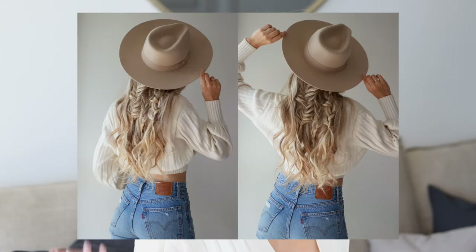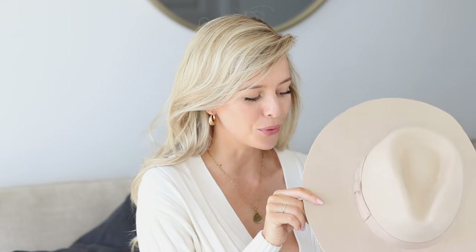The first hairstyle is a braided half up hairstyle and I wanted to pair it with my favorite accessory for fall, which is this beautiful wool hat. I thought this would complement the hairstyle so well with the braids peeking out. First step to create the first braid is I'm going to gather all of the hair just above my temples on this side and then gather the hair just above my ears.